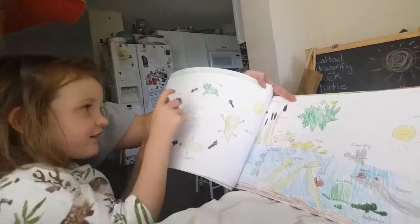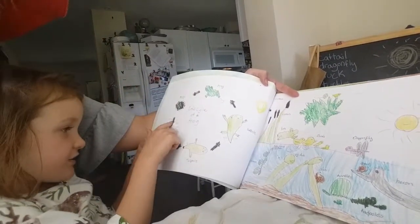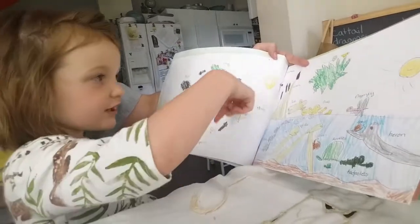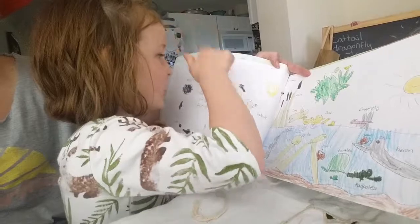First it started out as eggs, and then it hatches into a tadpole, and it grows and grows and becomes a frog.